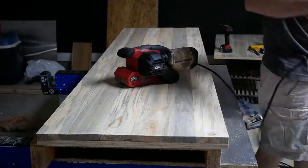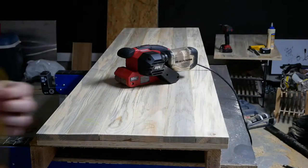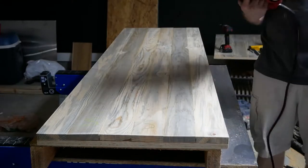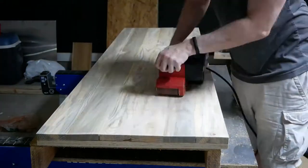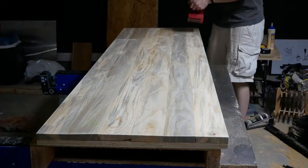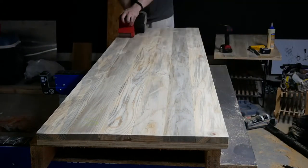Even though we used biscuits to keep all the planks level, we're still going to have some uneven ridges. This is where the belt sander comes into play. I know a lot of people who don't like it because it has the ability to ruin work very quickly, but when used properly it's one of the best tools in the shop. I always keep mine attached to a tool speed control and try to work in strokes parallel to the grain of the wood. Most importantly, keep your belt flat on the workpiece.